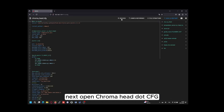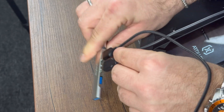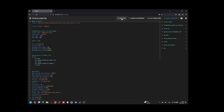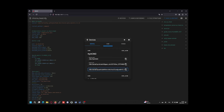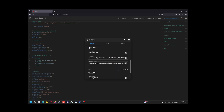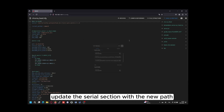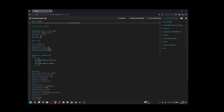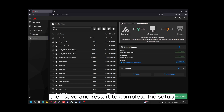Next, open chromahead.cfg and immediately connect the print head cable to the printer. In Devices, restart once more. Update the serial section with the new path, then save and restart to complete the setup.